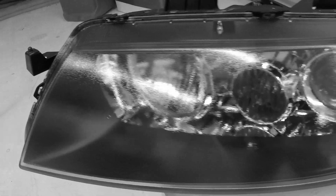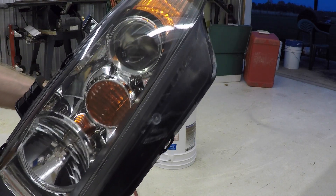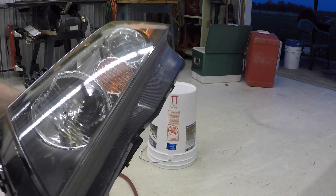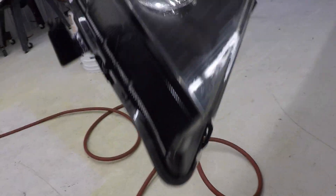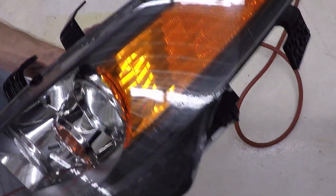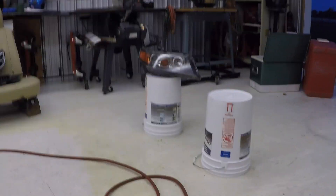That helps to fill in any orange peel that might have happened on the earlier coats. The nice thing about a headlight versus a hood or bumper is that you can pick it up and make the surface flat before the clear has time to run or sag. So I'm making the surface horizontal so it has nowhere to run, and I keep moving the headlight around in different directions so that gravity is constantly changing — that will help avoid any runs or sags. I just keep doing this until the wet coat flashes and then it's safe to set it down.